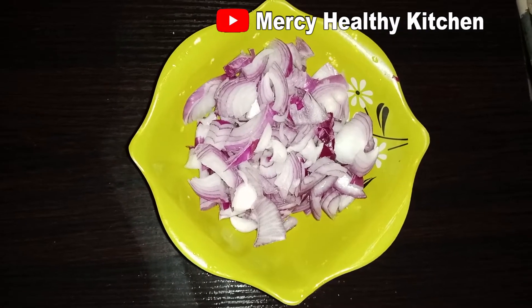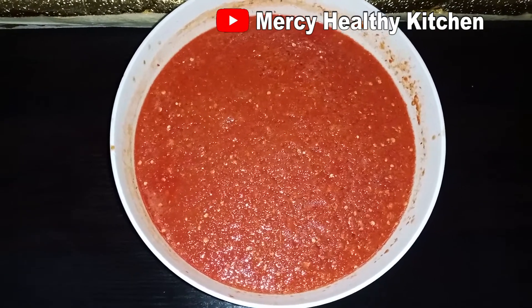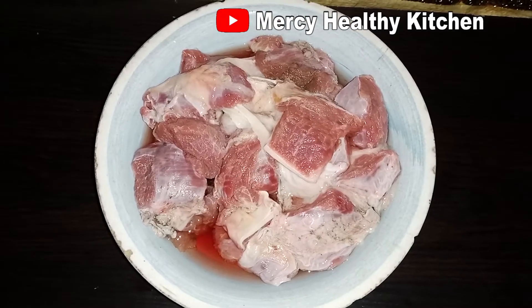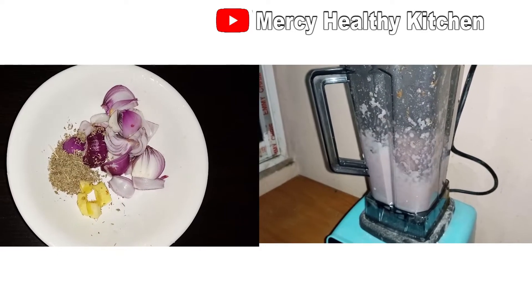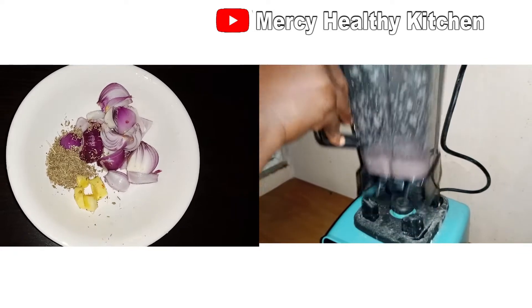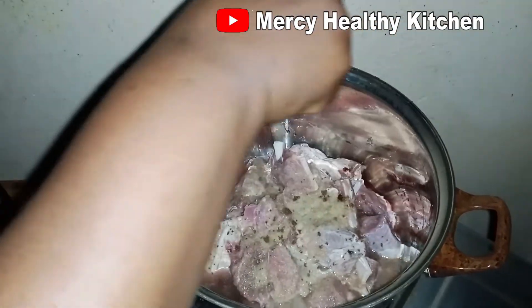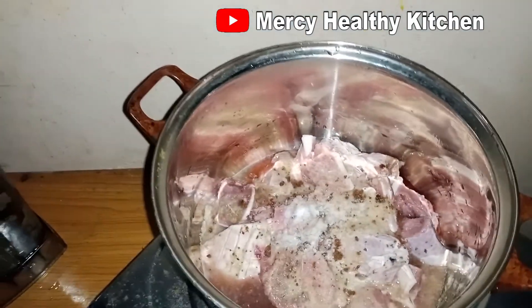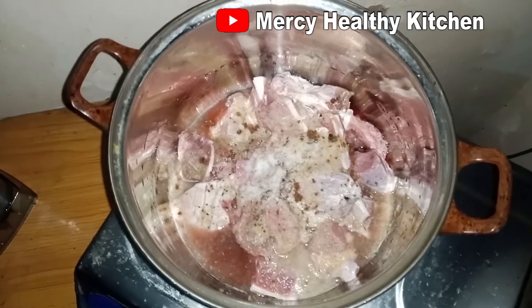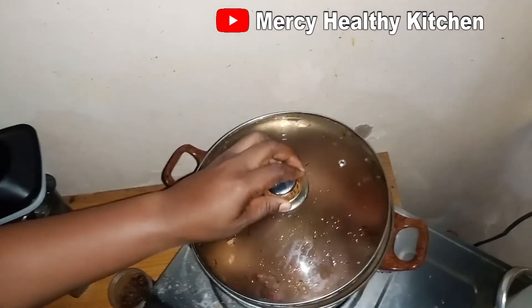All my ingredients are ready, the tomatoes is blended, so I'm going to go ahead now and start with my beef. Here is my beef and it's nicely washed. I will add the blended onions, ginger, and anise to the already washed beef, add my seasoning cube, add my salt, and a little of my Cameroon pepper for a hot spicy taste in the beef. I will cover it and allow it to simmer before adding water.